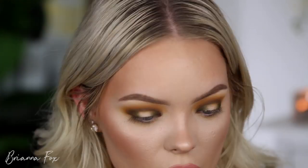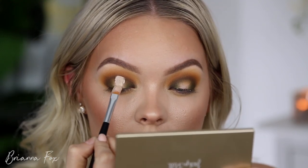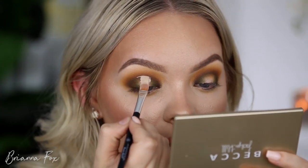This is very fall, very leafy — I'm digging it. Now we're going to cut the crease. I'm grabbing the Tarte Shape Tape Concealer in the shade Light and my Anastasia No. 18 brush. I'm looking down into my mirror, stamping it on the lid where I think the crease is. If you look all the way up, the concealer transfers as high as it needs to go, and then you carry it down. For hooded eyelids, this trick gives you a higher crease and makes your eyes look huge.